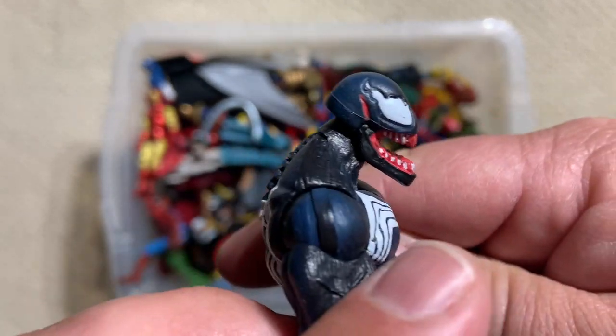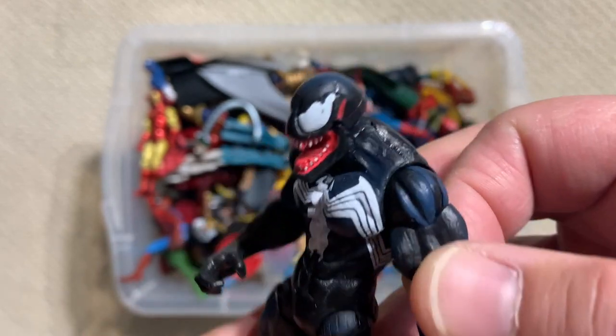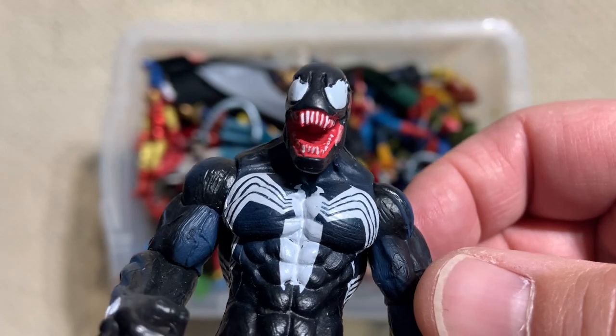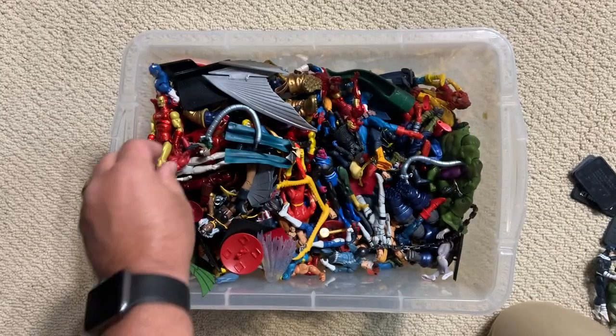Venom. And if you've watched my other videos, you know this is kind of the version of Venom I like. I like my Venom big but not too big. I like him with more of a Todd McFarlane head, which is this — not the tongue that comes all the way out to here. So that's pretty sweet.